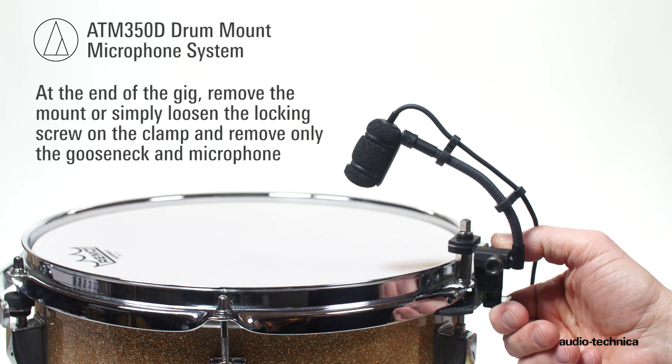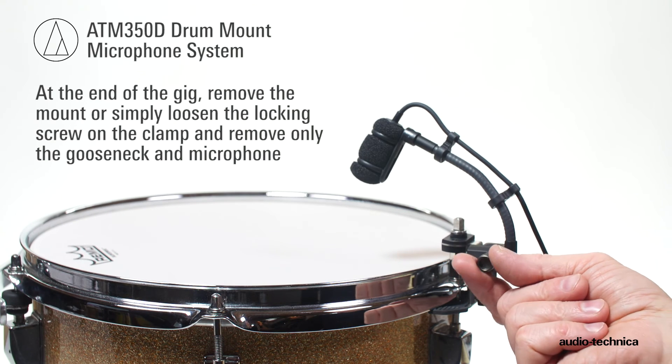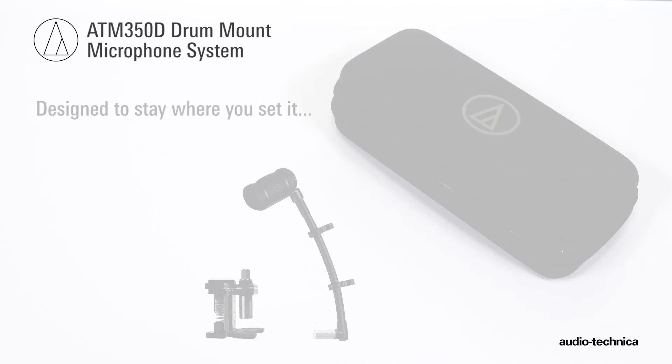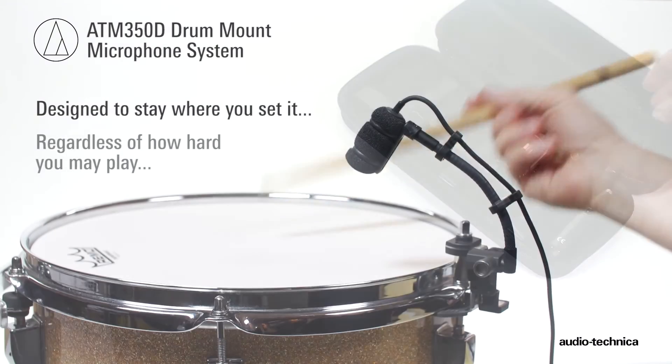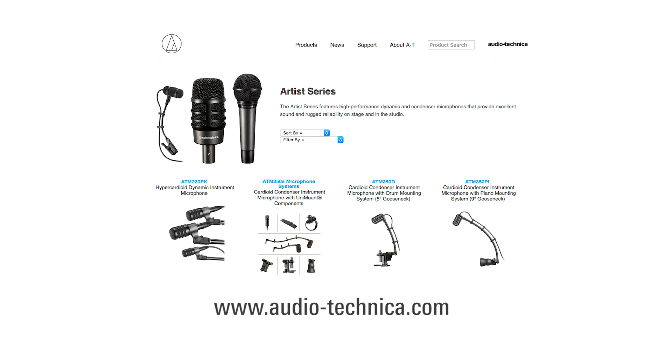At the end of the gig, you can choose to fully remove the mount or simply loosen the locking screw on the clamp and remove the gooseneck assembly, leaving the clamp attached to the drum. The ATM350D Drum Microphone System — designed to stay where you set it, regardless of how hard you play. For more information, visit us on the web at www.audio-technica.com.